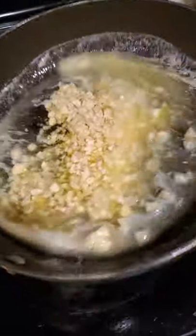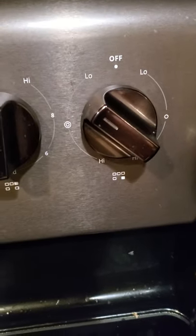First you're gonna melt a whole lot of butter and put a whole lot of garlic up in there. Put it on low heat, let it simmer about five minutes.